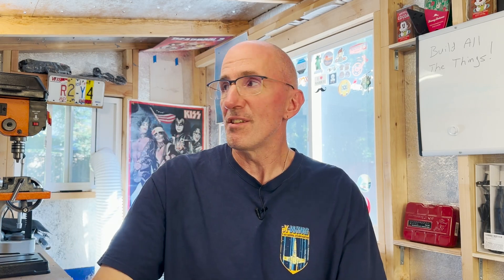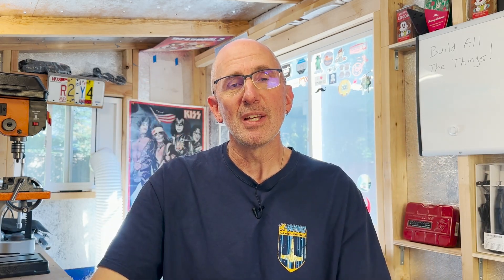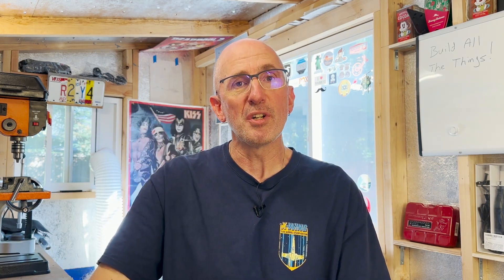Greetings programs! Welcome to Stekosaurus Studios. My name is Mike. This is the shop where I make things. I make things and I try to keep my fingers attached to my hands at the same time, usually successfully. Today it's more pit droid madness, so let's roll that beautiful bean footage.